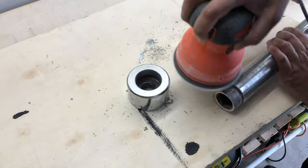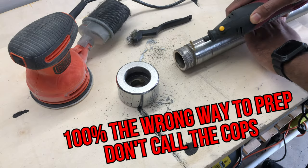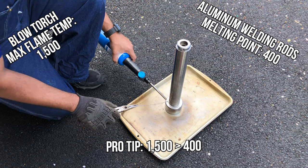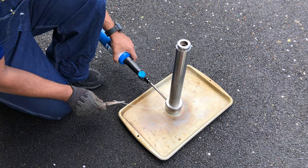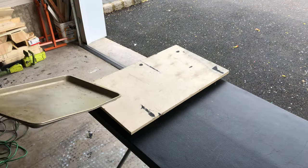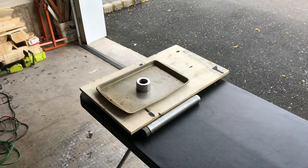Step one: prep the surface. Step two: melt the rods. After three minutes, I figured if a blowtorch ain't gonna cut it, maybe it's time to move up to something with a little bit more power.